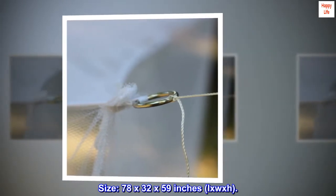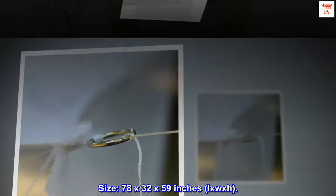Size: 78 by 32 by 59 inches (L x W x H).